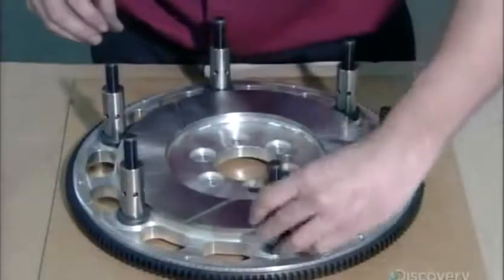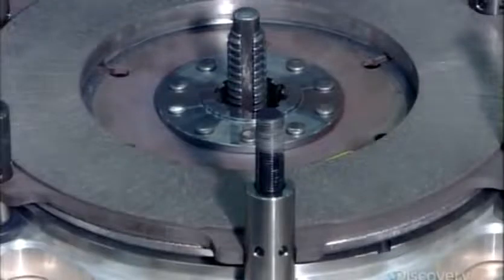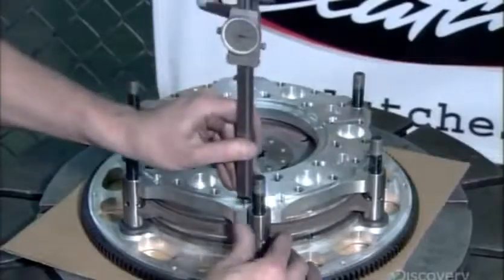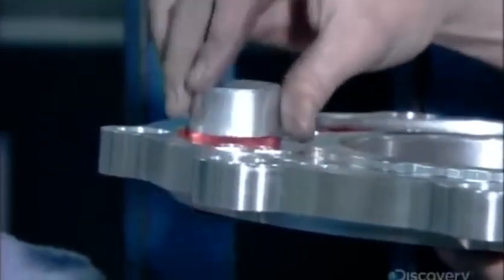The technician places a stand over each bolt, then arranges the clutch discs and a floater plate on the flywheel. He presets the height of the stands, then prepares the pressure plate assembly.